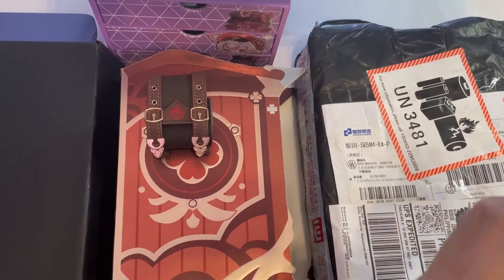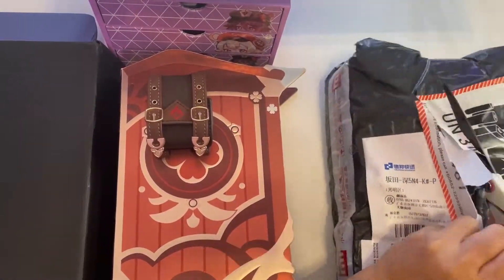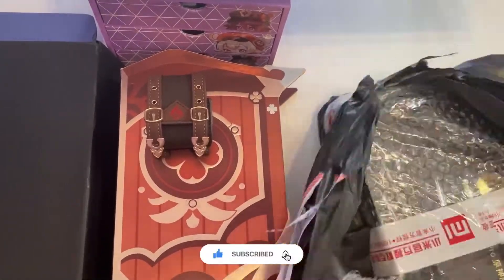I also bought another one for my hubby, so let's unbox this one quickly as well.